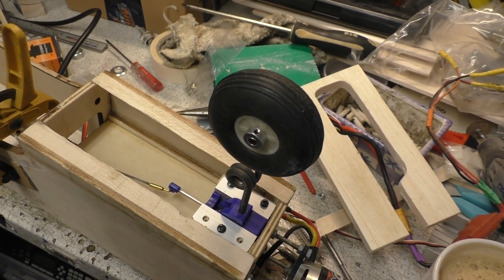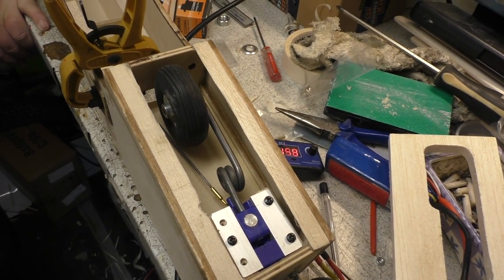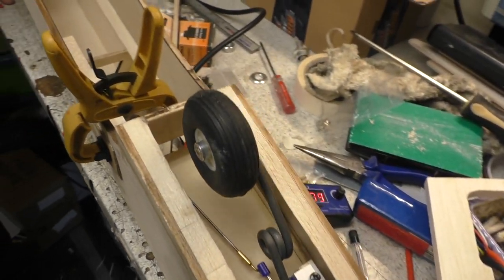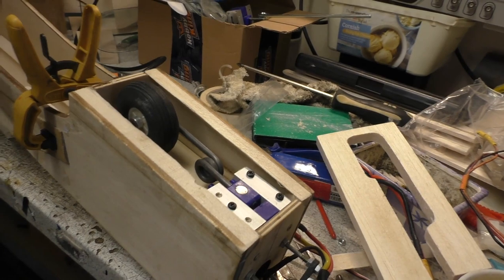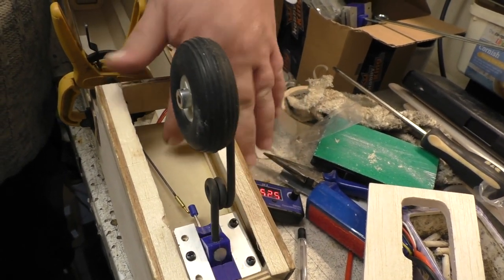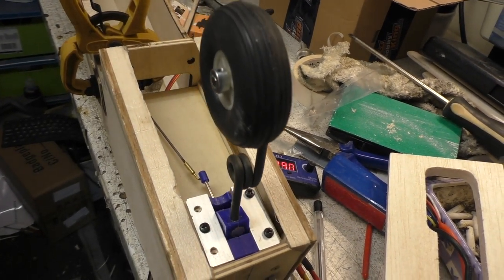And there it is - there is the nose leg, all working! We've got all the geometry sorted out. The servo is just temporarily clipped in there but that's where it's going. It all works lovely jubbly, nothing wrong with that at all. It just perfectly touches the wood. We've got a false floor in there now and it works brilliantly.